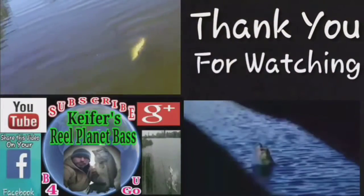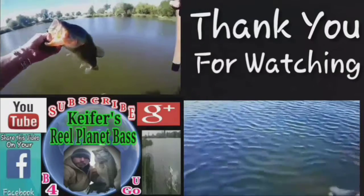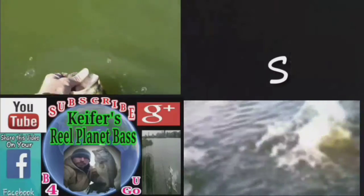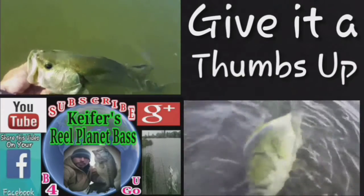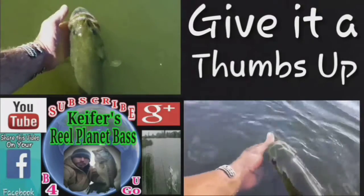I'd love to sit here and talk with you all night, but I need to go catch some more bass. Peace. Thank you very much for watching Kiefer's Real Planet Bass. New video every Sunday, as long as the bass keep biting and I can get them on film, and as long as the water's not frozen. So stay tuned and subscribe — you're crazy if you don't. Don't forget to give it a thumbs up too. Please and thank you. That's it for now. See you next week.